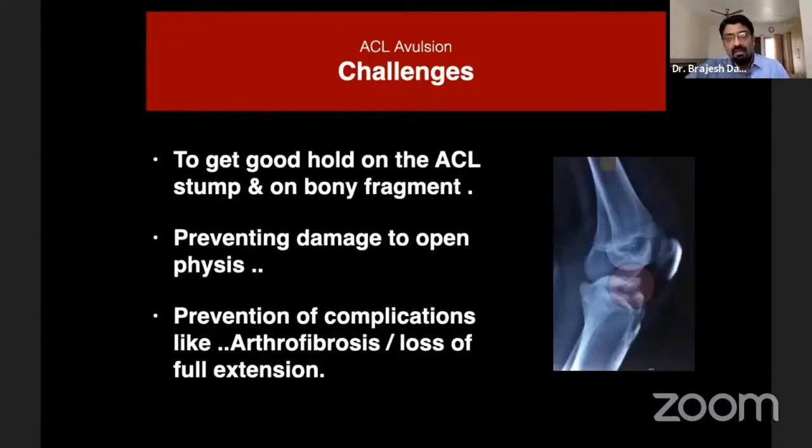Whenever we see a case of ACL avulsion, there are certain challenges for surgery — getting a good hold on the ACL stump and on the bony fragment, because at times it is comminuted and at times it is edematous, so getting a good hold is a big challenge.